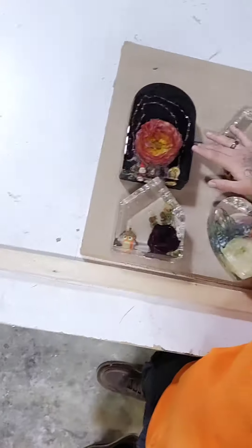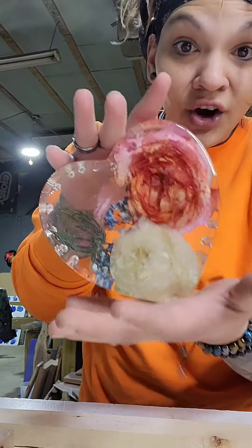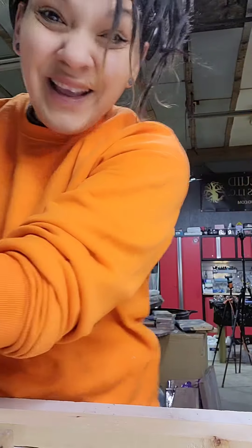You guys, I had to make a video about this. If you do resin and use any kind of molds, Amazon's got a crazy sale going on right now. I just went in to buy another set of these and they're freaking nine bucks and you get all four molds. Let me show you what they make — you get that one, the heart, the hexagon, and the arch. These are big molds, and nine dollars is crazy to me.